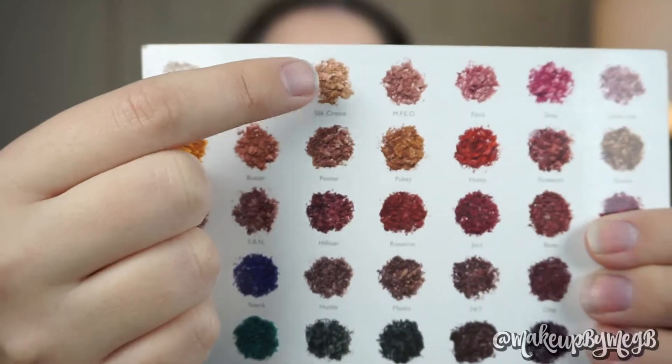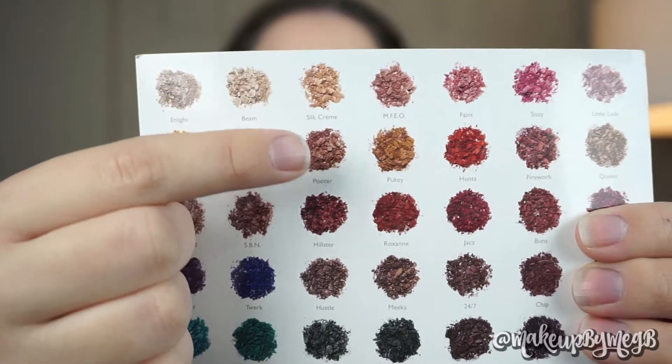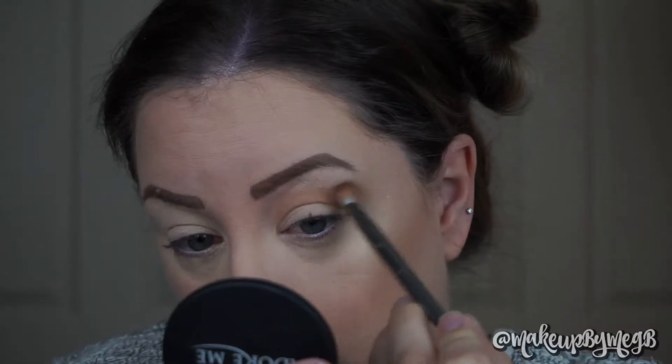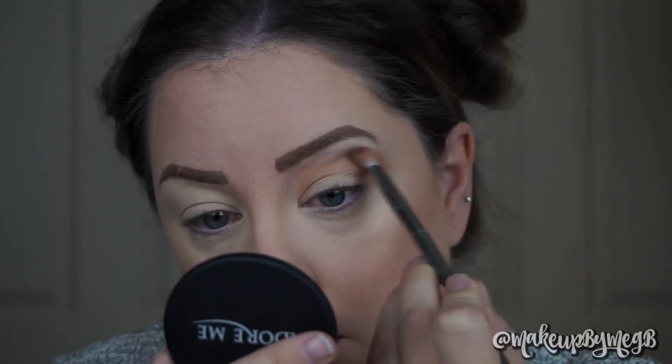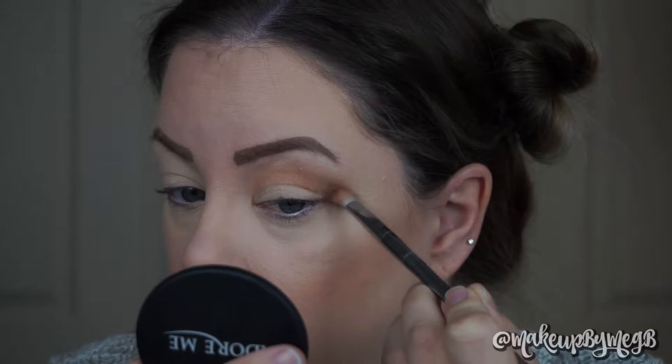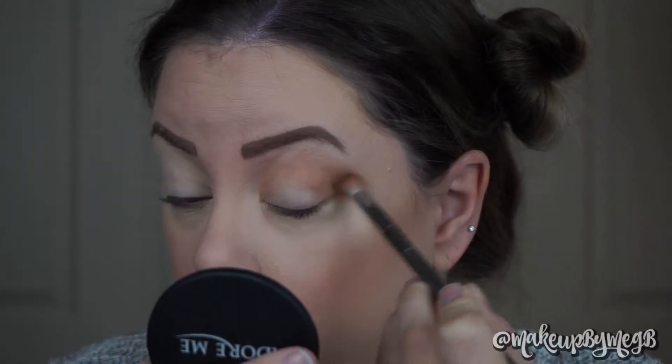So surprise surprise, we're using the Jaclyn Hill palette today, and I'm taking Silk Cream and Poudre as my transition shades for this look. I'm just going to blend this pretty high into my crease with a fluffy brush, and I do like to angle my shadows out in the outer corner.